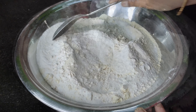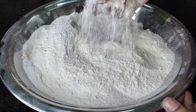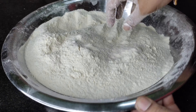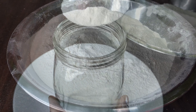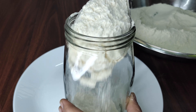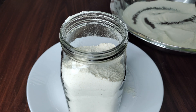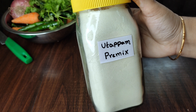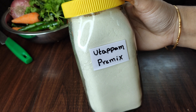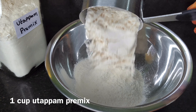Mix it together until soft. Add a dip and mix it. We can store the food with oil. The oil is ready to use. We can store the oil in 1 cup of oil.